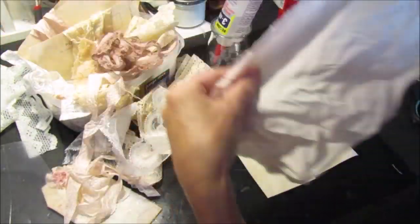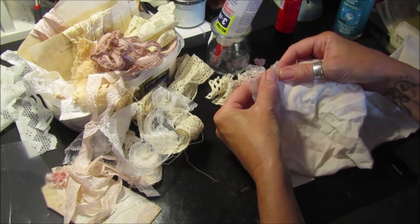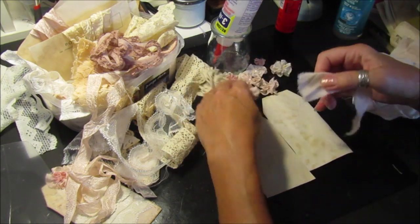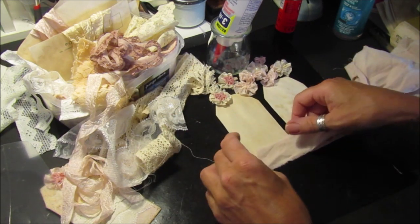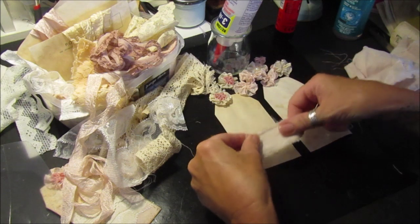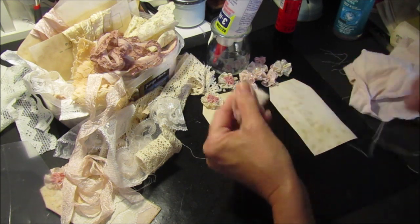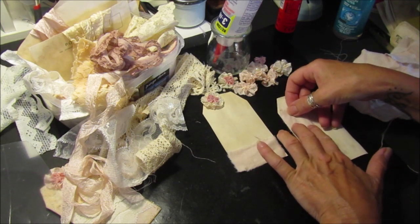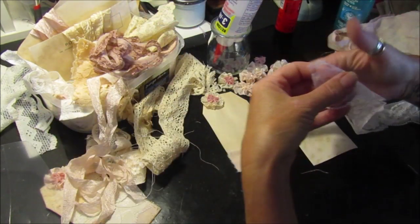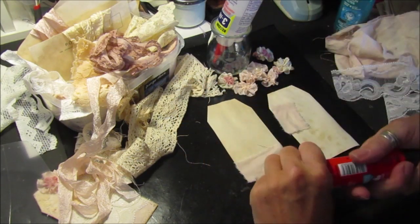I'm going to use a little bit of fabric here - this is just an old sheet or something that I used. It's all cotton and it's just got a slight pink hint to it. I'm not quite sure what I dyed that with, but there was a little bit of beetroot, I'm not 100% sure. What I'm going to do is just pop a little bit down on the bottom here. I'll stick a piece of that on the bottom there, doing both at the same time. Just get all your little bits of fabric out and pop them on randomly, and we've got a little bit of white lace to go on top.